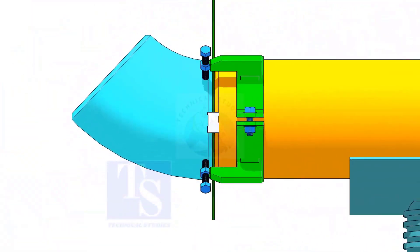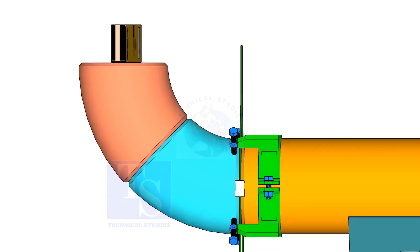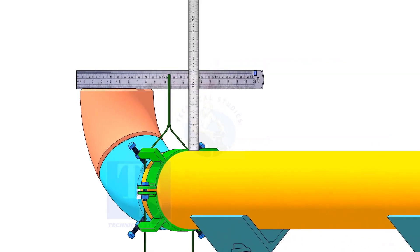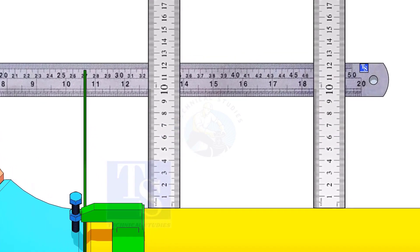Hold another elbow of 45 degrees on the top of this elbow. Level this elbow horizontally. Measure the distance, as shown. If correct, tack weld on the top and bottom side of the joint.